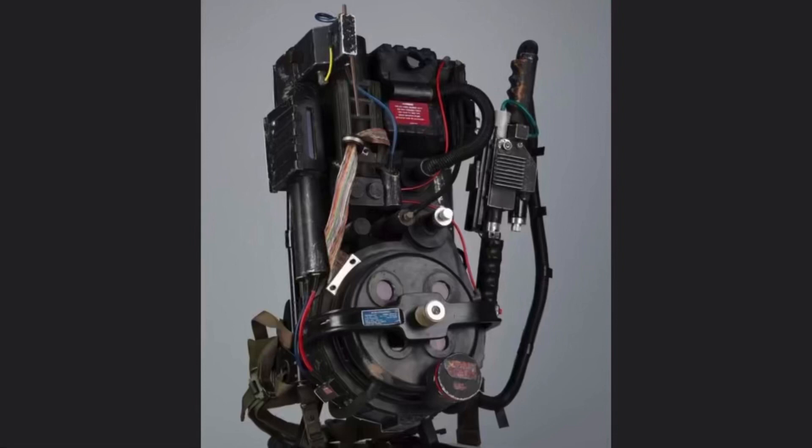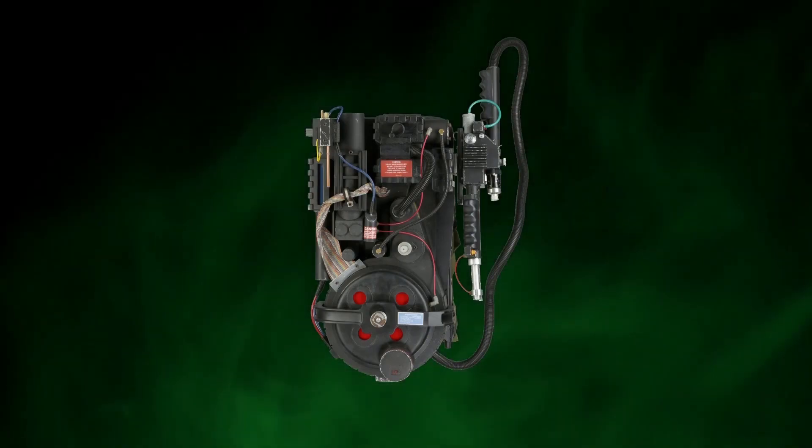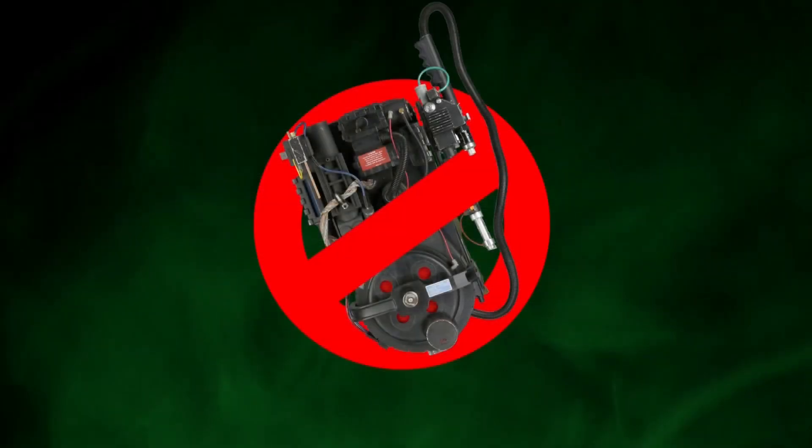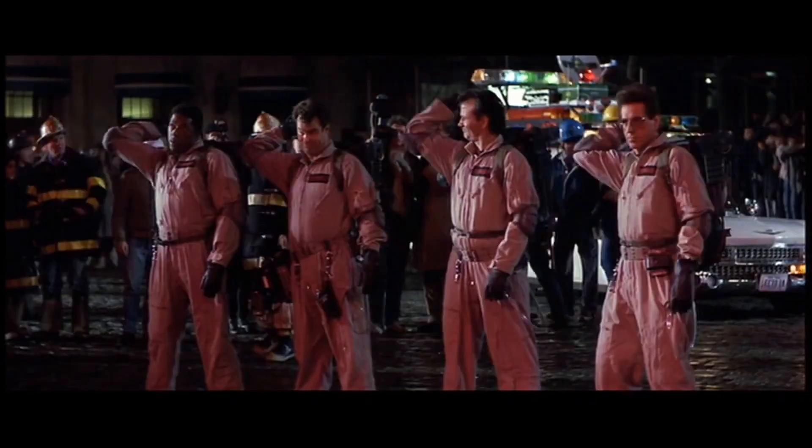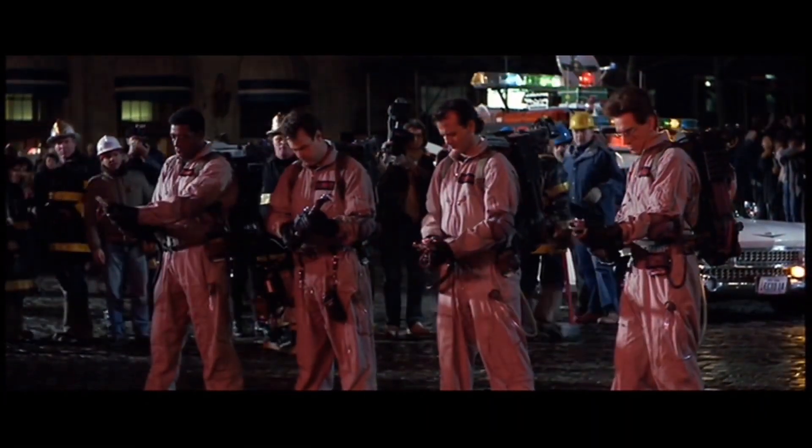Today we're looking at the pack that started them all, but barely got any screen time. Welcome back to the Proton Pack detective series here on The Proton Pack is Not a Toy.